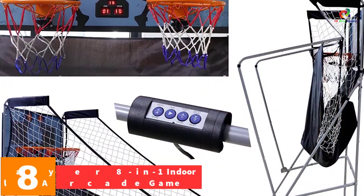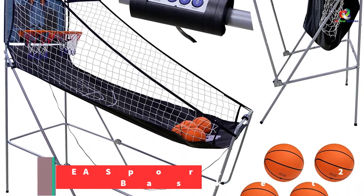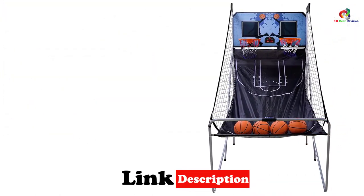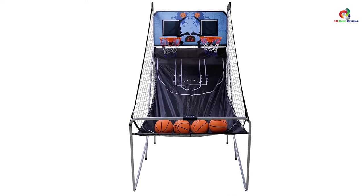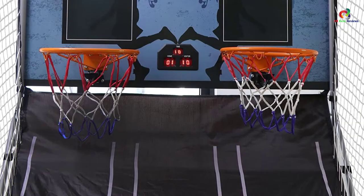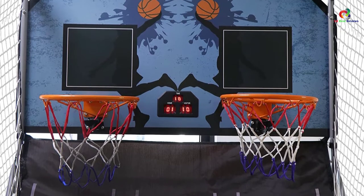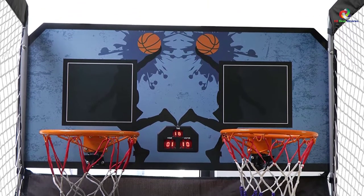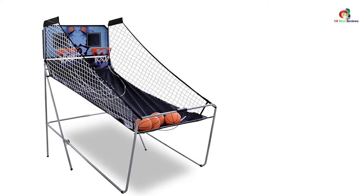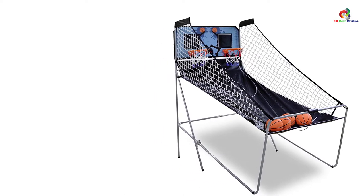At number 8, we have the EA Sports 2-player 8-in-1 Indoor Basketball Arcade Game. EA Sports delivers an outstanding basketball arcade game for all. It's the ultimate game for two players that features realistic functionalities such as sound and lights that make your game lively and fantastic. It comes with eight games in one: horse, battle back, around the world, checkpoint, left and right shoot, beat the time clock, three-point, beat the clock, and one-on-one. The game provides a full set that includes three to seven inch basketballs and a pump. It also features an LED electronic scoring system that lights up every time a score is made, as well as a game clock and realistic stadium sound effects.